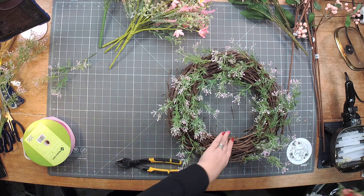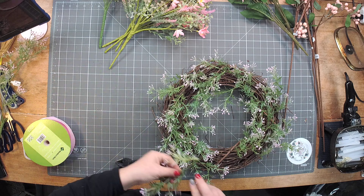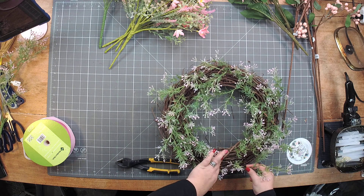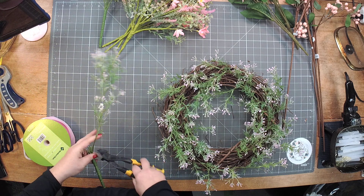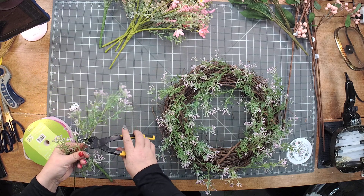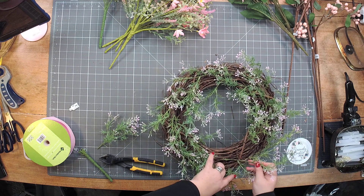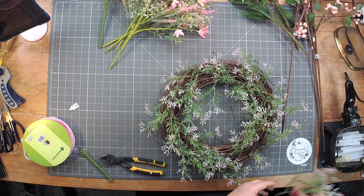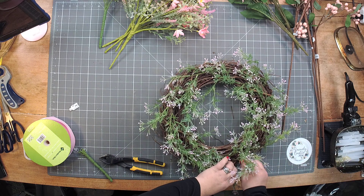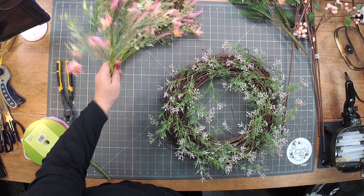So if you don't have an At Home store, you could totally grab a piece that's very similar from there. We didn't have quite enough to go all the way around, so I'm going to cut that last piece. Since this was an inexpensive piece, I do have more to use if we need it. Then I'm going to move on to another filler.